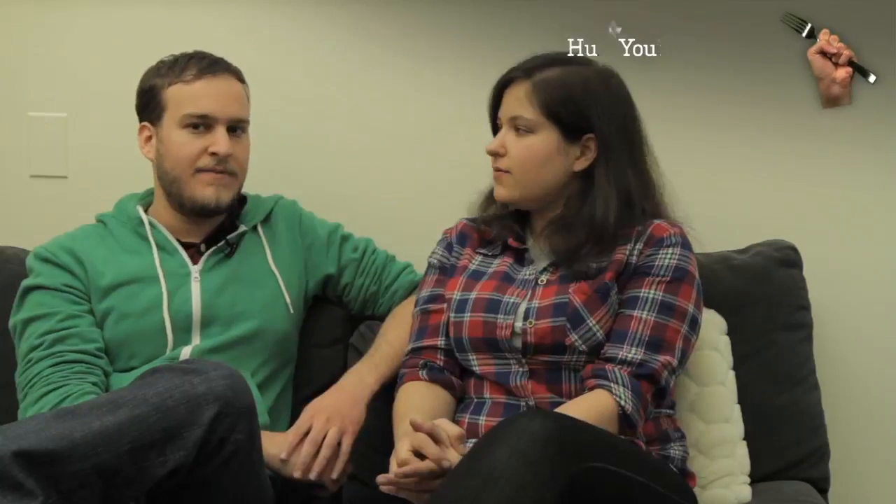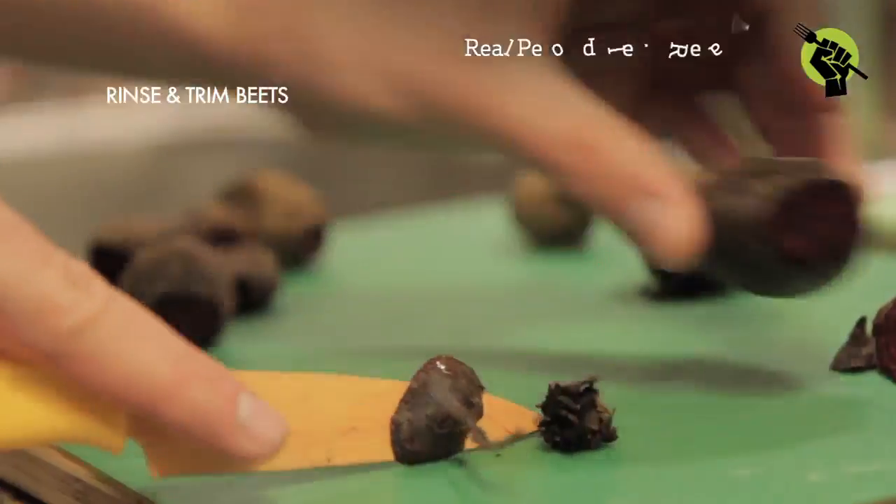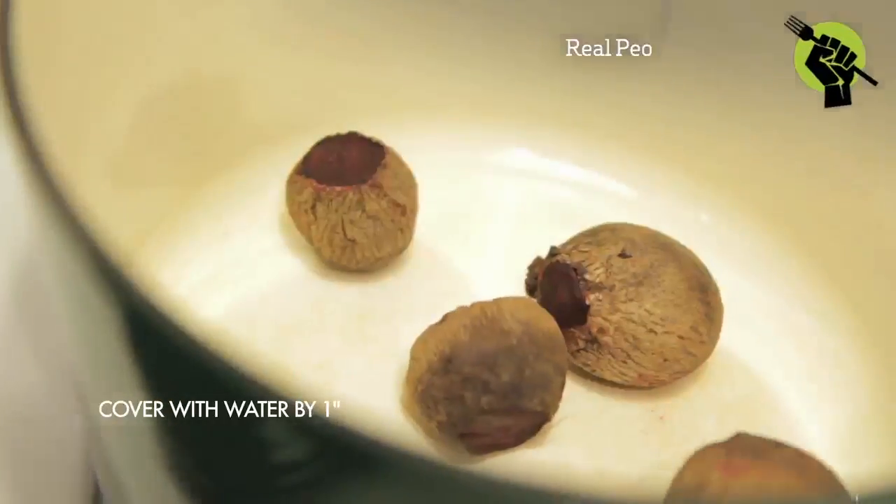So to make the dye for the red velvet cake, first what you want to do is wash and trim your beets. Put them in a pan and cover them by an inch with water, and simmer for 30 minutes.